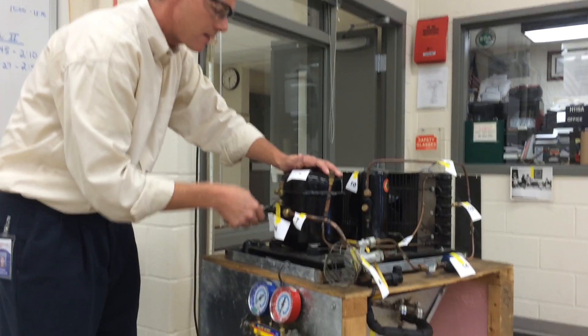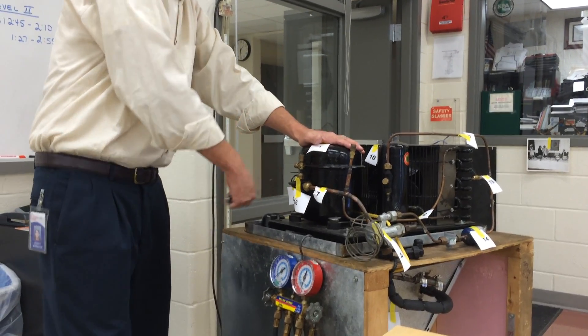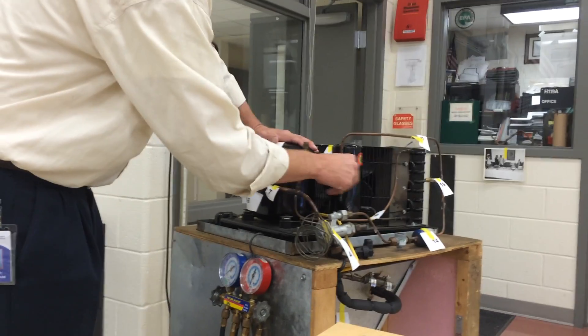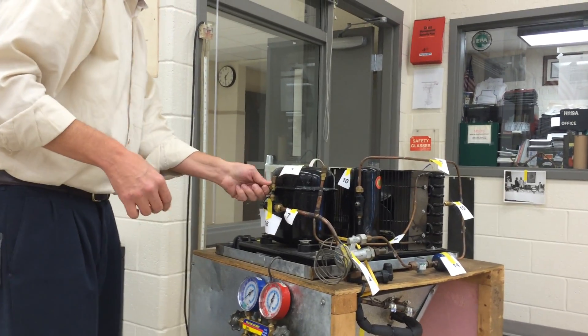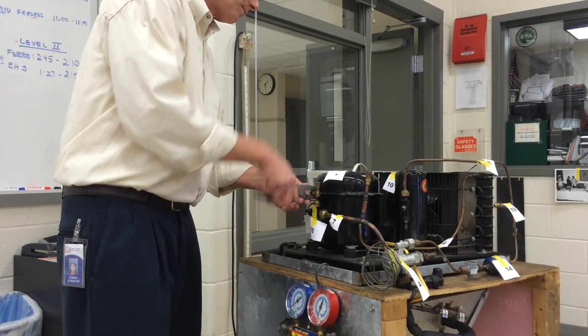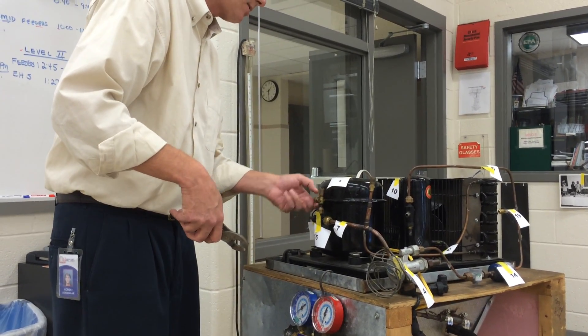I've got to make sure I pull that way and it is back seated. We're good. Do the same with this one. All right, so those are both good — I can safely remove my gauge port caps. If you need to use the wrench because it's too tight, go ahead, but it shouldn't need the wrench.